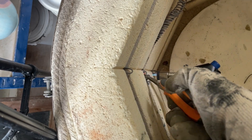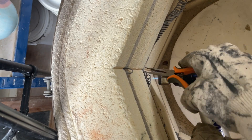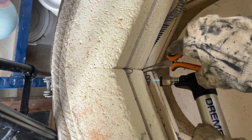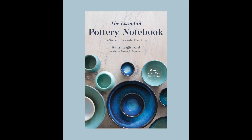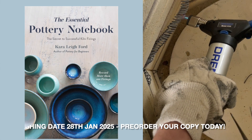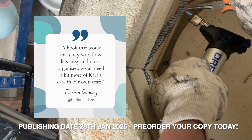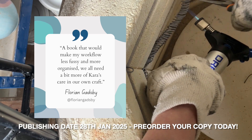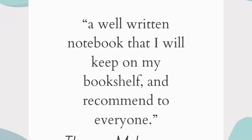Other parts of a kiln can wear out too, such as the thermocouple and relays. Keeping a record of how many firings your kiln has done will help you maintain your kiln's health and ensure it keeps firing consistently — which is where my new book comes in. It's called the Essential Pottery Notebook, an all-in-one resource which includes fill-in templates for sketching your designs, writing your glaze recipes, and recording more than 100 kiln firings.